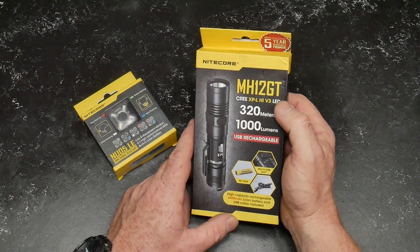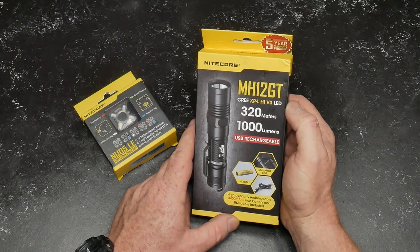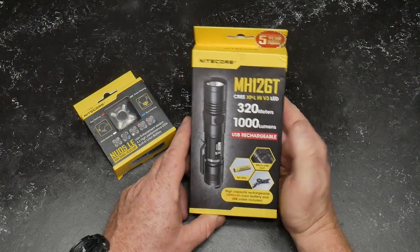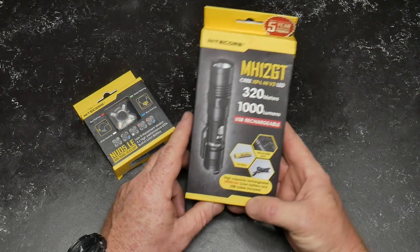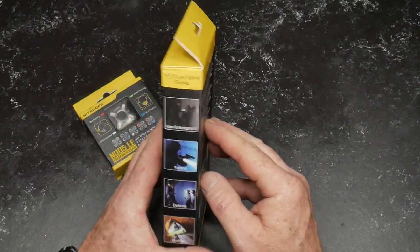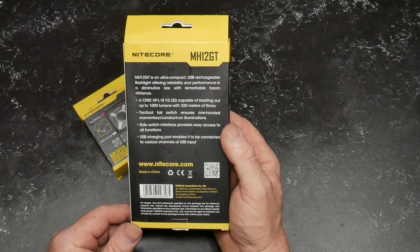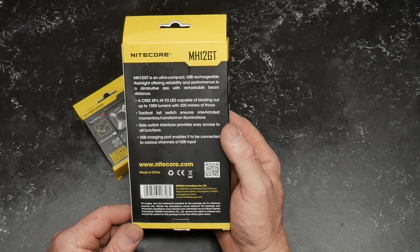This is their new MH12 GT with the Cree XP-L High V3 LED. If anybody can tell me what that means I'd really appreciate it. It's USB rechargeable — that's important — with a high capacity rechargeable 3400 milliamp lithium-ion battery and USB cable included. Uses include tactical, law enforcement, defense, and outdoors. It's a pretty rugged flashlight — I did a review on one a while ago.